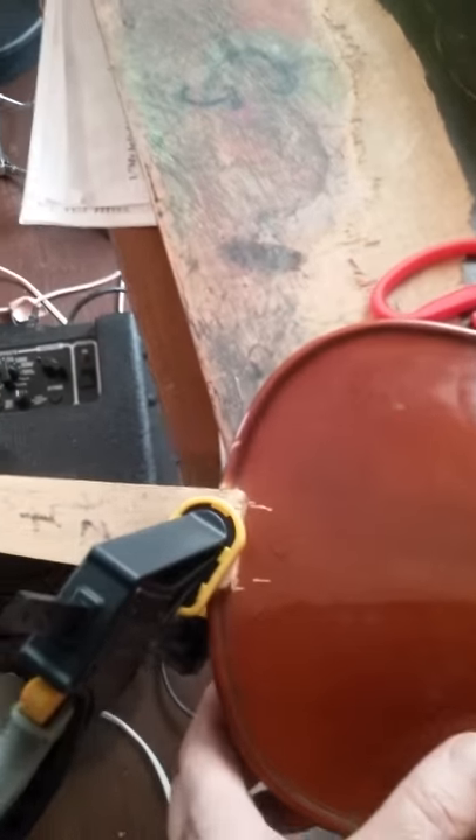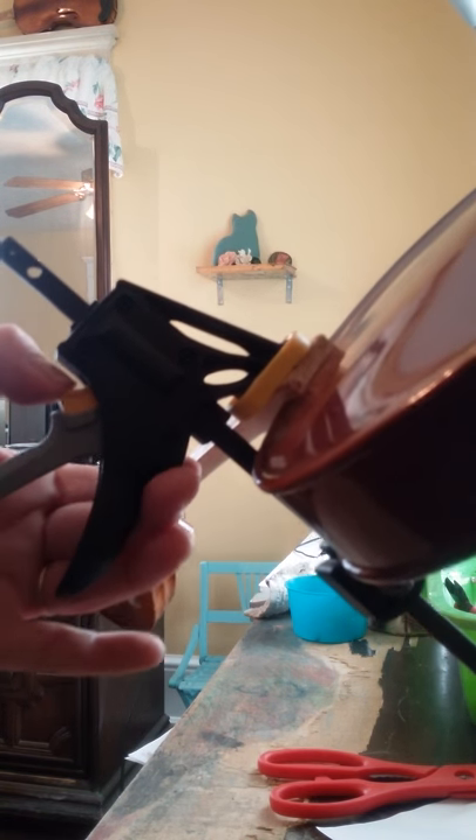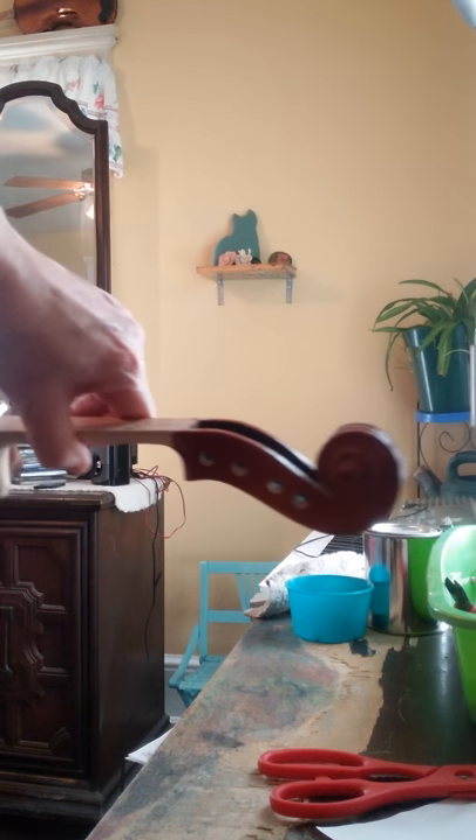We're going to take the vise off so we release the button. Let's see if it's holding — it's looking good. Now I've ordered parts; it needs all kinds of parts.